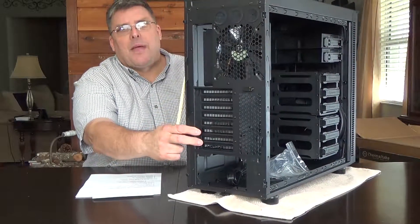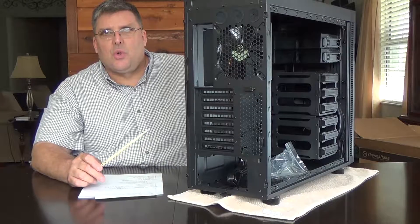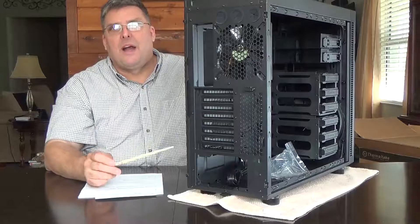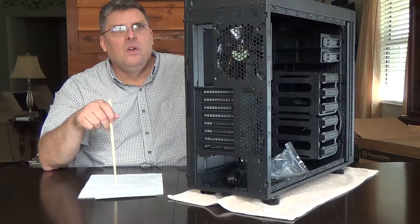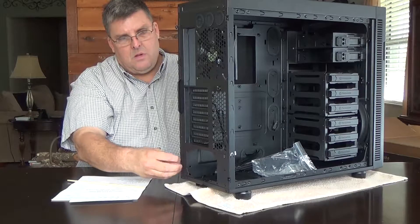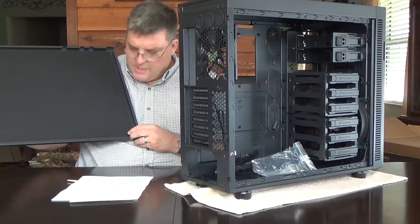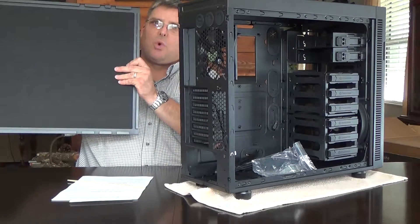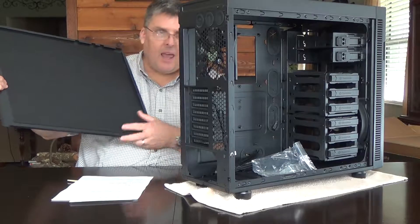Let's take a look at the back panel. You can see slots where, if you want to have external cooling, your pipes can come out from there. We won't be doing that — we're going to use a Corsair H80 cooling solution in this build. And you can see — this noise dampening material also makes this door really strong and durable. I like it a lot.